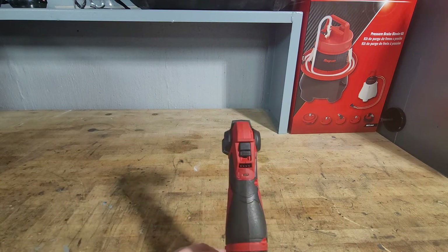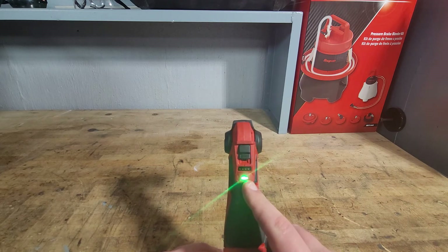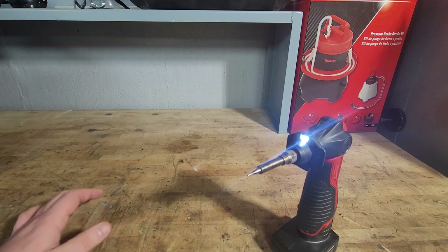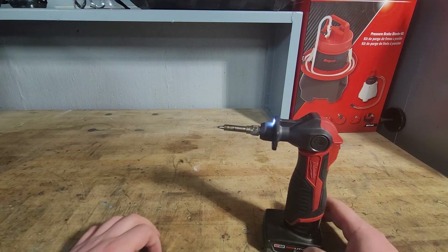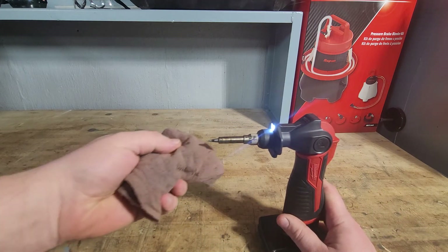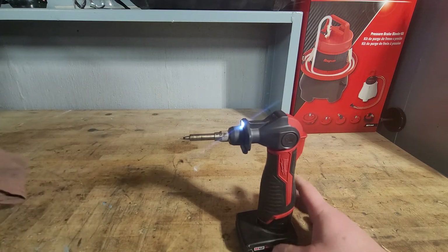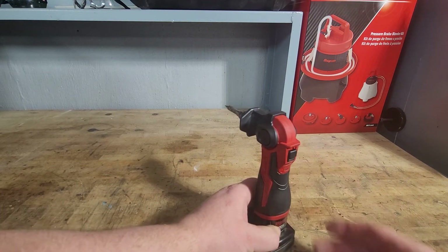It does have the switches here — all you do is flip it up. This will blink green until it's up to temp, then stay lit green. It also has a light at the top, which is nice when you're in a cabinet soldering wires and you don't have a lot of light. As you can see, it's already up to temp and hot — put a little rag on there, clean it off, and it's already smoking, burning the rag, cleaning all the debris off.